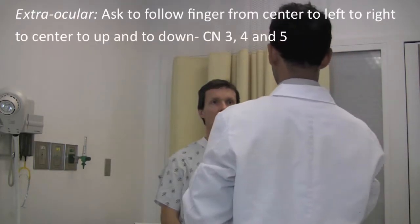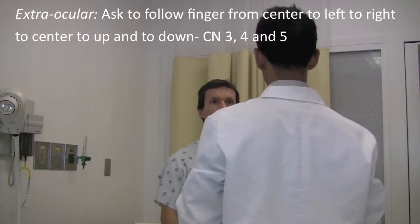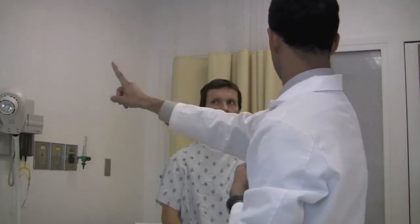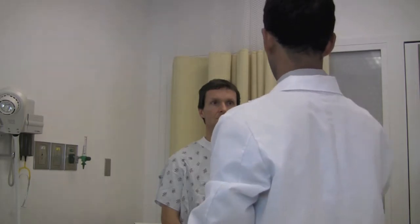Next I want to check how your eyes are moving. To do that, without moving your head, focus on my finger and follow the finger with your eyes. Great. Perfect.